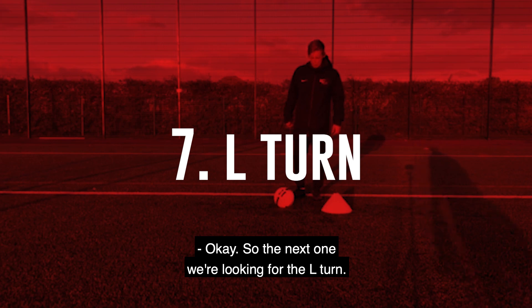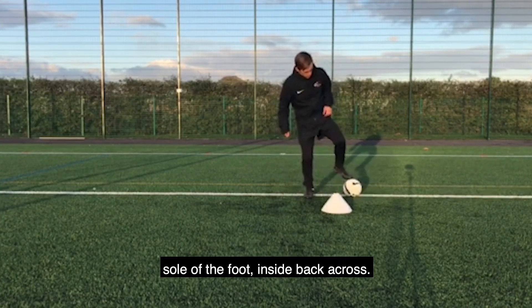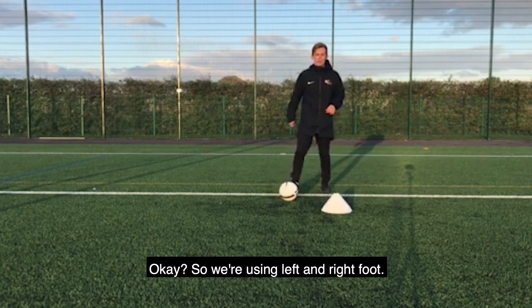Okay, so next one we're looking for the L-turn. So sole of the foot, inside, across your body. Sole of the foot, inside, back across. Okay, so we're using left and right foot.